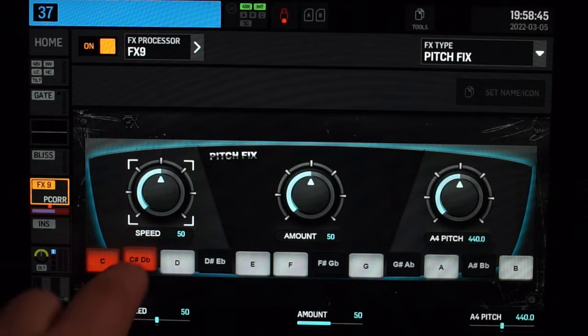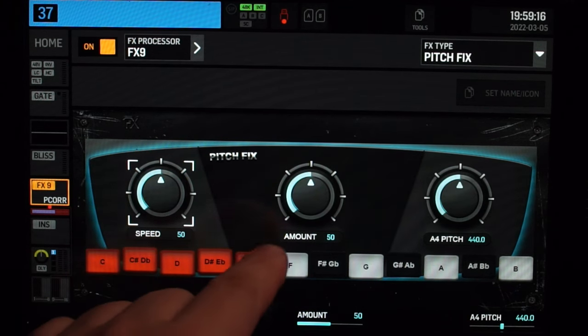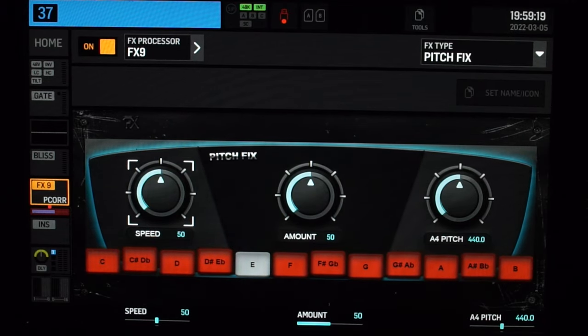Pitchfix is, as its name implies, a pitch correction plugin, but it's not working exactly like Auto-Tune would. When you enable or disable a note in Pitchfix, it will listen for it or simply ignore it. Contrary to Auto-Tune, Pitchfix will not force you into a note. For example, if you were to disable every single note of the scale except one, Pitchfix will simply not care about the notes that are disabled. If you were to play an F note slightly flat, it will not correct the pitch for that note.